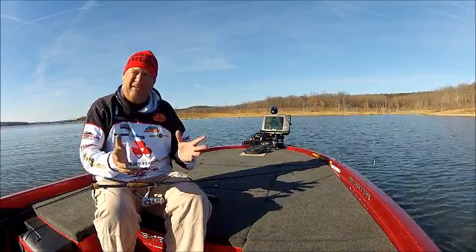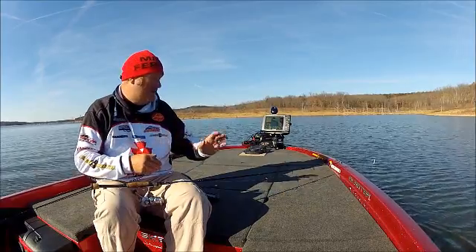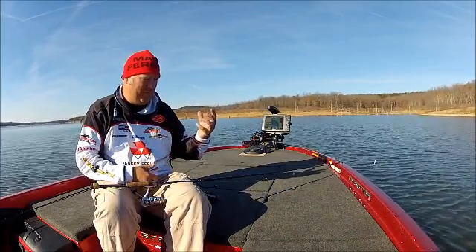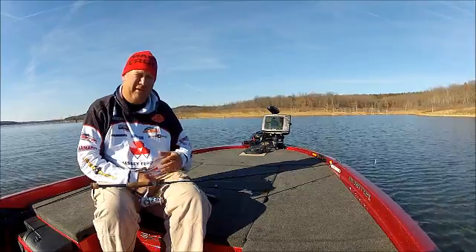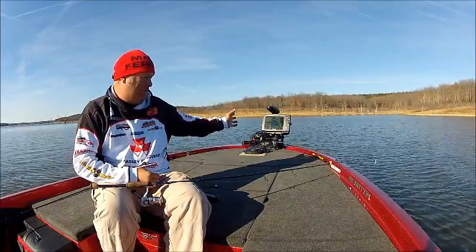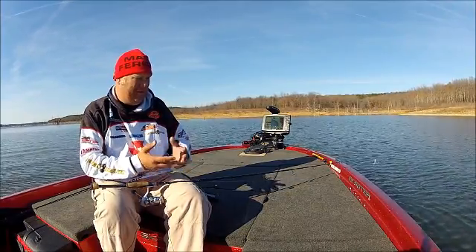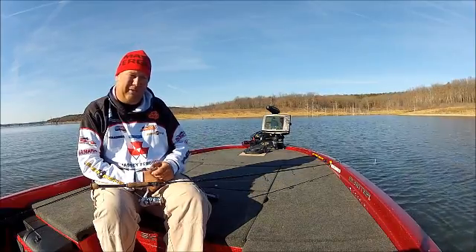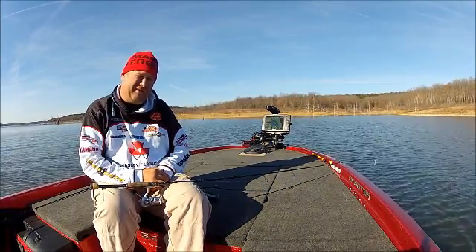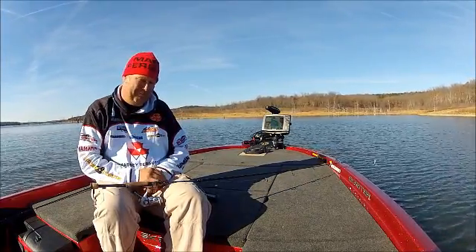If these videos don't help, watch the Minn Kota Facebook page and the Humminbird Facebook page — we have people out in the field around the country who can show you a lot more about our products. We're here to educate you. We're fishermen — all the people there are outdoorsmen and fishermen themselves, and they want you to get the most out of your time on the water. Thank you for tuning in, and tune in next time as we get more in depth about ways to get more out of your investment and new products hitting the market. Thank you and have a great day.